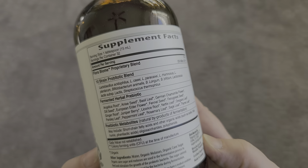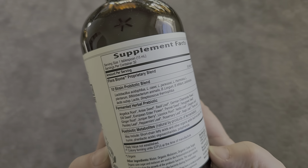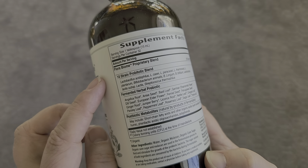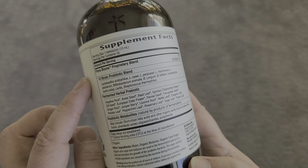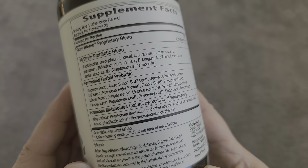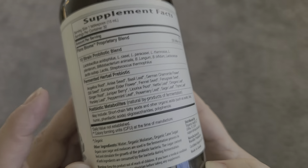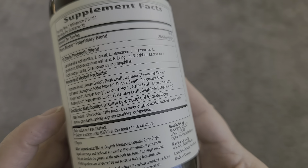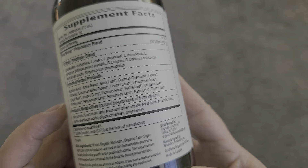Let's take a look at the supplement facts. There are about 32 servings and a 10-strain probiotic blend, and then there's the fermented herbal probiotic. I'll bring that a little closer so you can see all of the herbal prebiotics that are in here, and then there are also postbiotic metabolites, which are natural byproducts of fermentation.